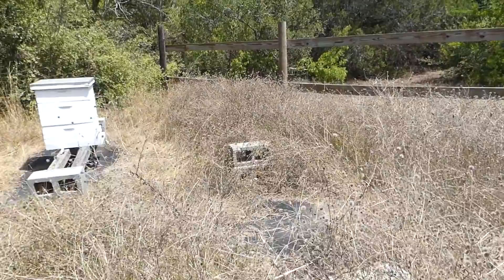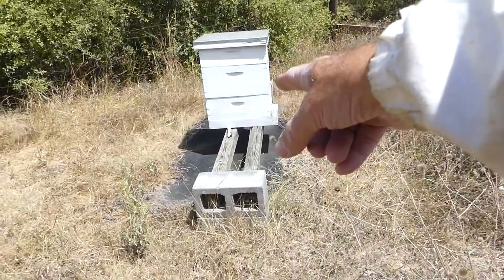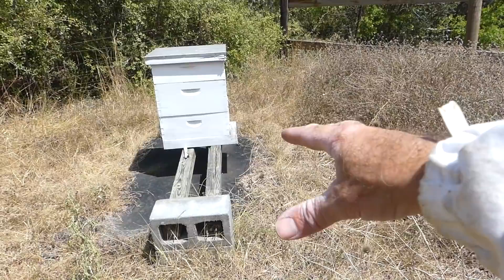We're going to put one up here on this mat. I've got to get the weeds off of it, but that's where one is going for sure. I'd like to put one over here in place of this hive, but we'll have to see about transitioning that hive.